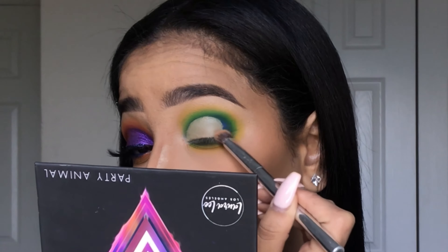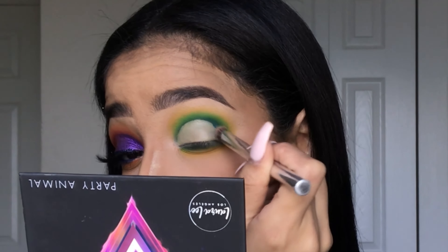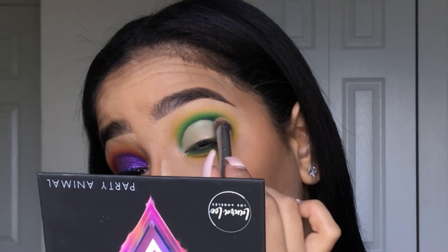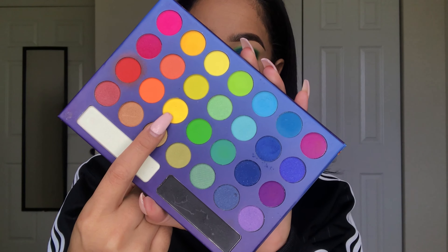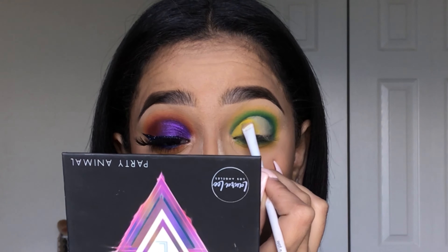I do this trick when I cut my crease — I blend out the edge if I know I'm going to be using multiple colors, so it's easier for the colors to stick on and to blend the colors together. Now I'm going back in with that yellow from the Take Me to Brazil palette and packing it in the inner portion of my eye.